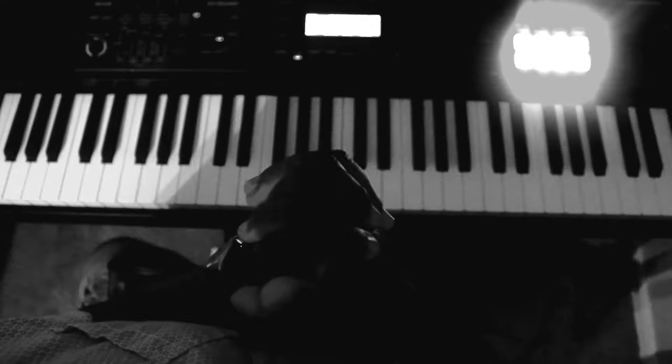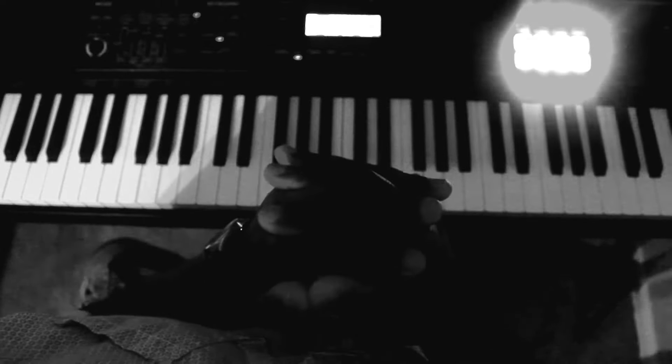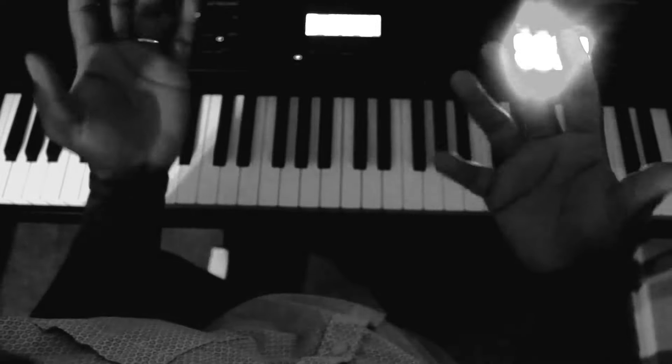Hello everyone, this is Kay Benioca, bringing you a lesson in jazz piano techniques. I'm going to be showing you the importance of the Barry Harris scale of chords and the diminished scale, and how they create movement and give you a full sound.